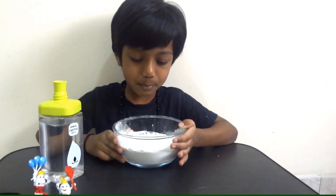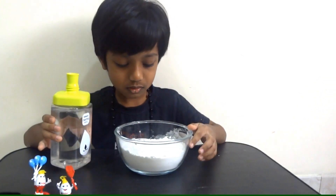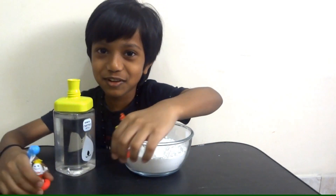Now here's what you need to make homemade quicksand. You need at least a bowl of corn flour and some water. And I have two friends that I'm going to put in the quicksand.